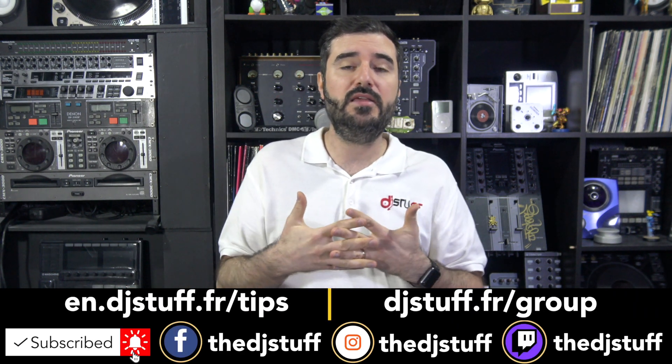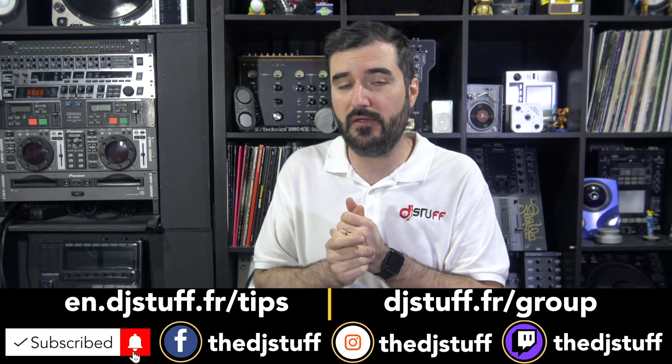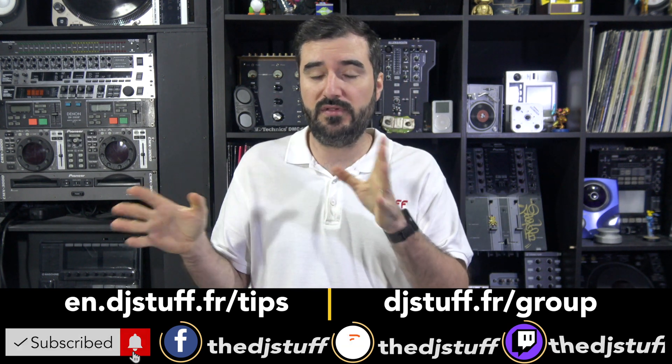If you need any information about how to manage all of this, or you didn't understand something in the video, feel free to ask in the comment section below. See you in the next content — hope you liked this one. Thank you for watching. Bye bye, take care everybody.